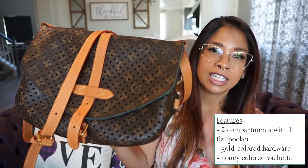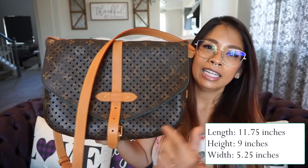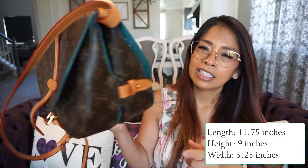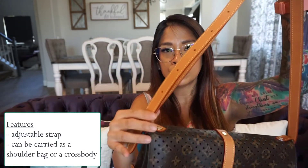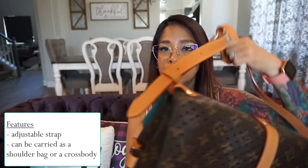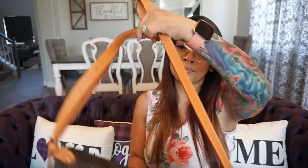Because of the honey patina, I don't have to worry about the vachetta getting dark. This measures at almost 12 inches in length, nine inches in height, and about six inches in width. It has gold colored hardware. I use this one mostly as a cross body, but you can also use it as a shoulder carry. It has about nine holes with an adjustable shoulder strap — adjustable, however not detachable. The minimum drop is about 18 inches and the maximum drop is about 25 inches.